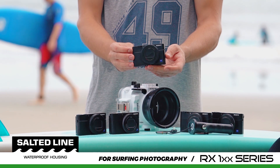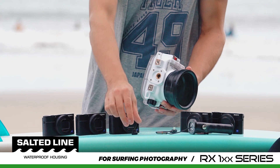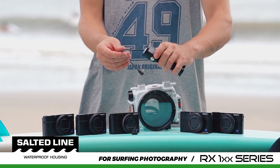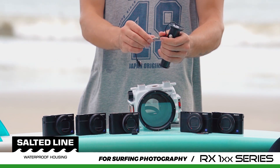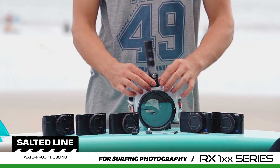Our Salted Line product is the world's first waterproof housing for Sony RX100 Camera Series that has a two-stage pistol grip accessory. This two-stage pistol grip provides crucial convenience to operate the camera in the most dynamic and challenging water environments.